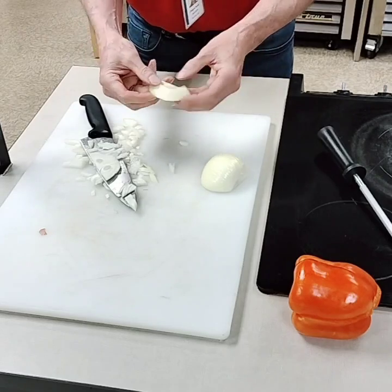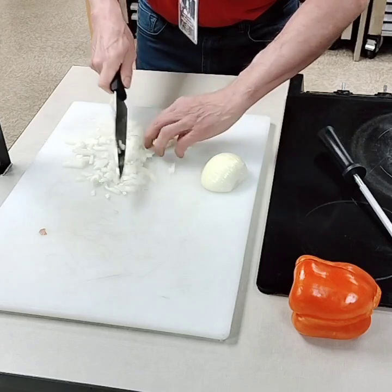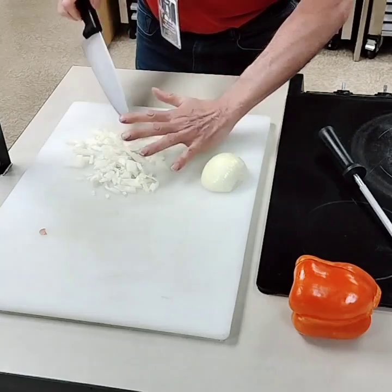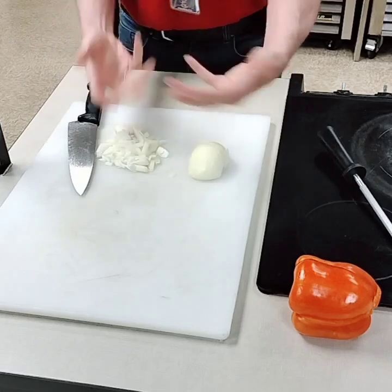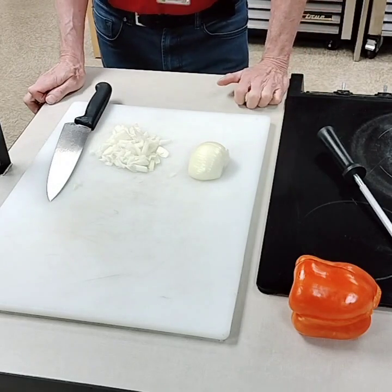We're going to end up with a little stemmy end. You may proceed any way you want on that — I'm just going to nick it like that because we're going to be frying the heck out of this. One thing kids often forget is to clean your cutting board so when you're working, there are no scraps on it whatsoever. And folks, that's how you cut an onion.